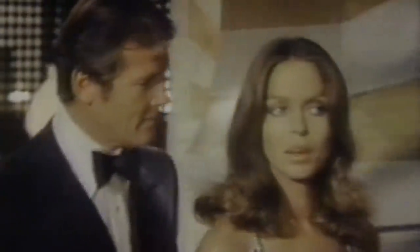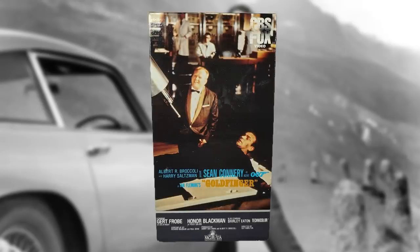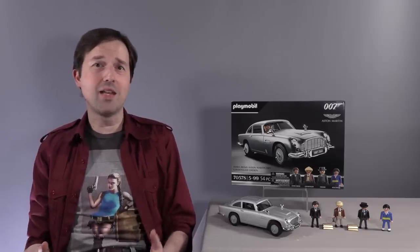I can't remember if it was a Connery or Moore Bond film that I saw first on the ABC Saturday or Sunday night movie, but I do know that Goldfinger was the first Bond film I ever owned on VHS.